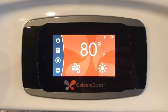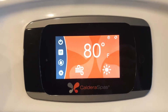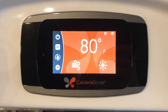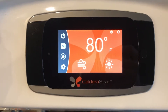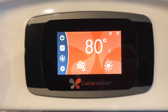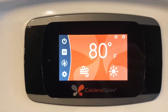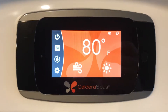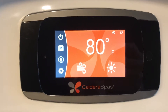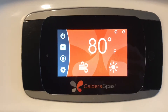Today we will be going over the Caldera Spas Utopia Series keypad. This keypad is completely touchscreen and it comes in all of the current Utopia Series Caldera spas. This will serve as a hot tub 101 to completely go over the functionality of the keypad. Don't hesitate to give one of our stores a call if you would like more detail on anything I may have missed in this video.